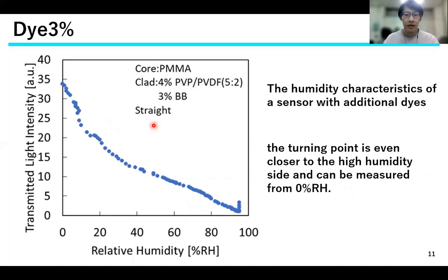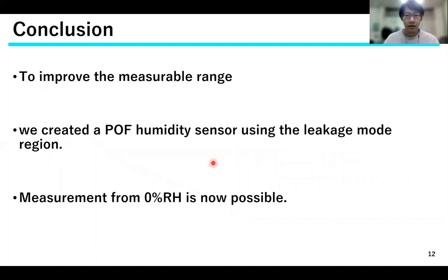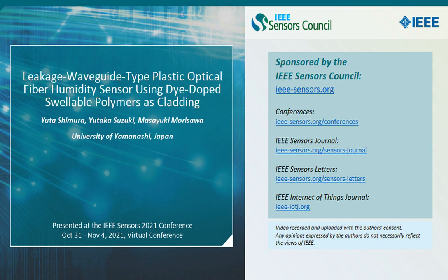The humidity characteristics of a sensor with additional dyes are shown. It can be confirmed that the turning point is even closer to the high humidity side and can be measured from 0%. Finally, the conclusion of this study is presented.